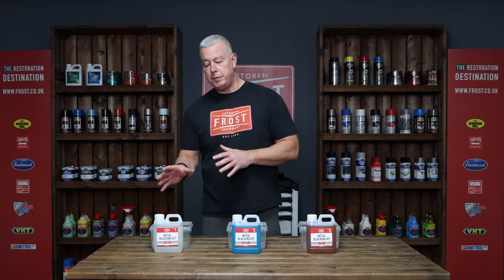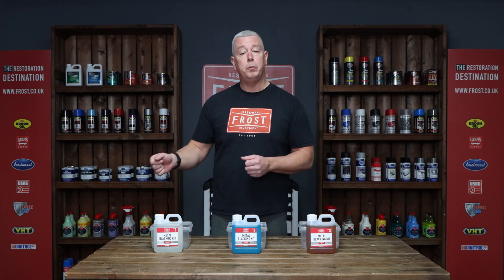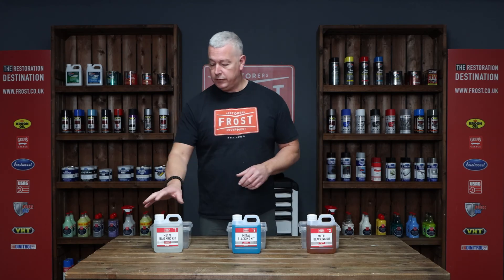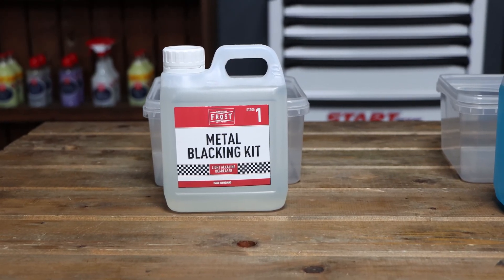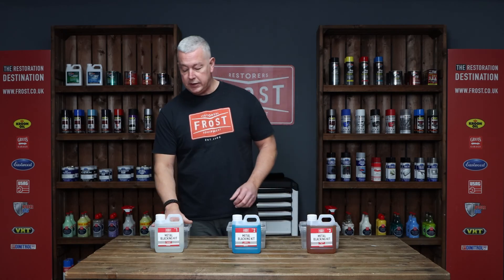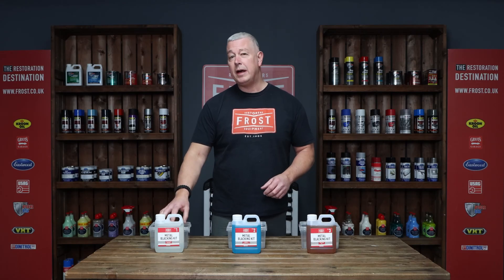Bear in mind that you're going to be rinsing these two off the surface, so either do this by a tap or just have a couple of buckets of clean water handy for the rinsing process. Step number one is the alkaline degreaser and we supply these tubs with the kit. Alkaline degreaser into the tub, immerse your parts in the alkaline degreaser for about 10 minutes.